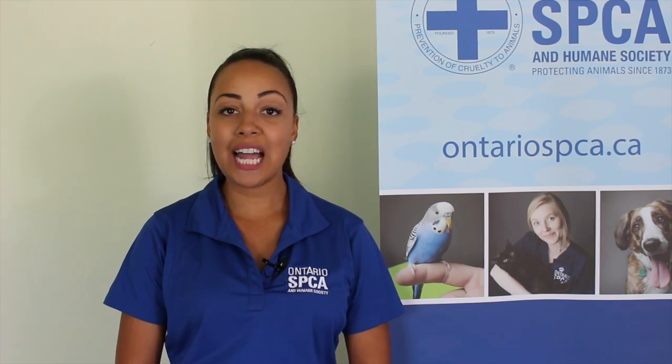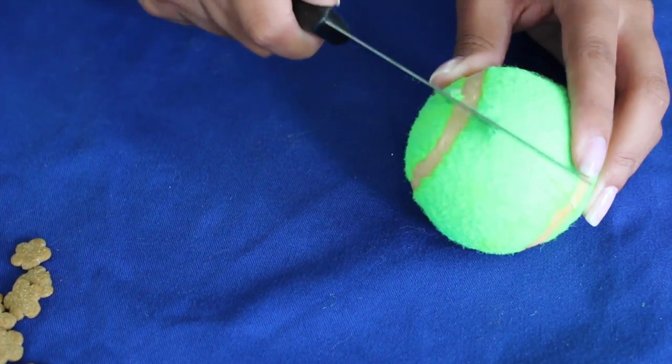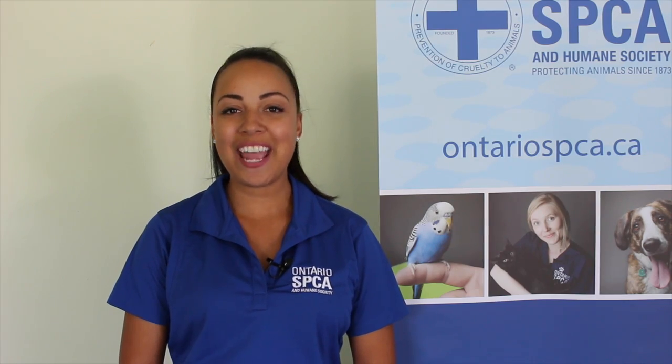You then want to cut a line along the curved seam, or you can cut an X into your tennis ball. Stuffing it with some delicious treats that you know your pooch is going to love, and then it's hours of fun for you and your dog.